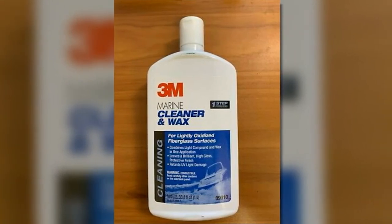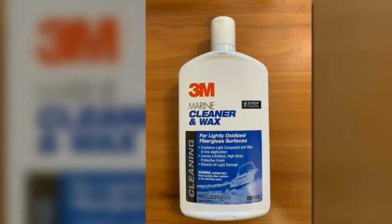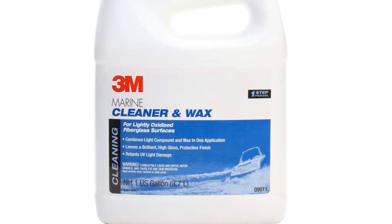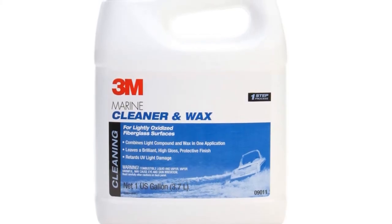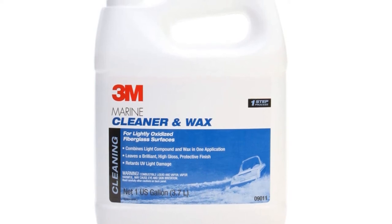Besides oxidation, the 3M Marine Cleaner and Wax also removes filmy residue, exhaust stains, rust deposits, and dock skid marks. I love it because it not only cleans the fiberglass hull of my boat but also polishes and restores its color and shine.